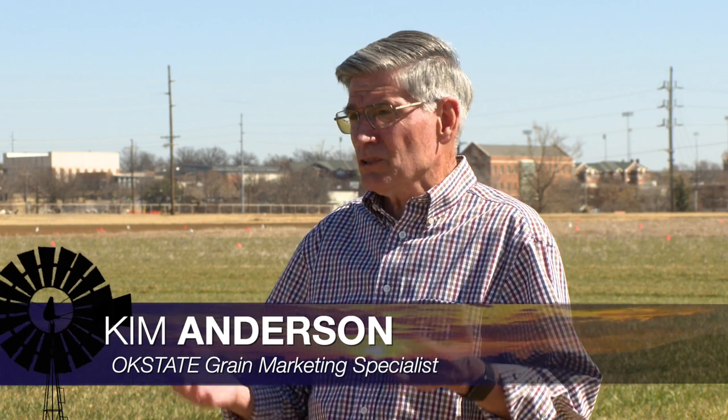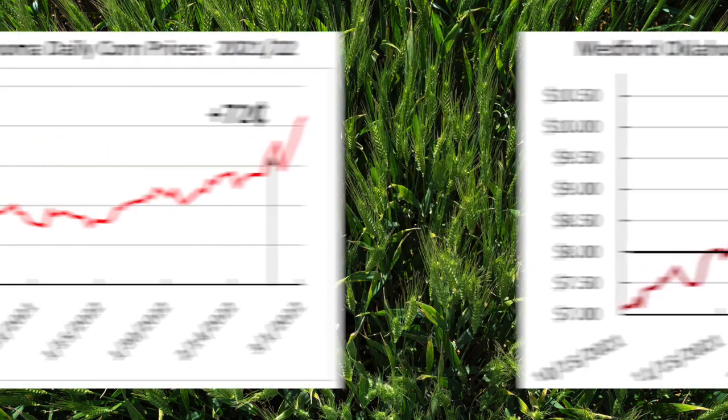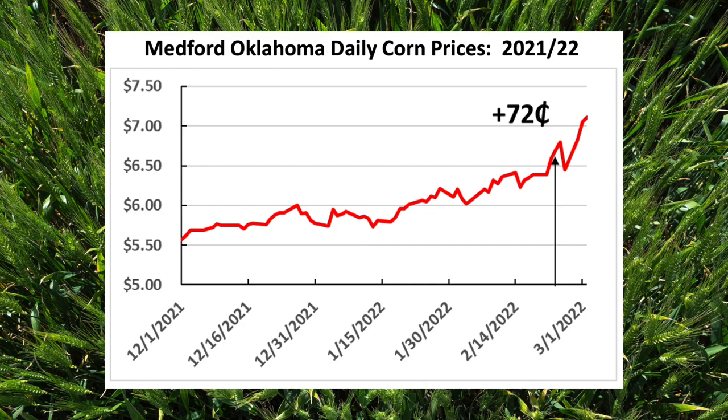Well, the big impact has been on wheat prices. Wheat stocks were already tight — world production was 28.2 billion bushels, but we're using 29.1 billion. Stocks were going down because of COVID, and some countries were hoarding stocks. We had a shortage of wheat already. On February 20th and 21st in Oklahoma, our price was right at $8 a bushel; this morning it was at $10.45 — a $2.45 price increase. Looking at corn, we came into it with tight stocks as well. Ukraine does export some corn. Our price was at $6.50 a bushel and it's up to $7.22 — a $0.72 price increase.